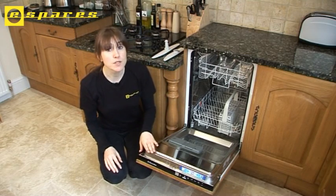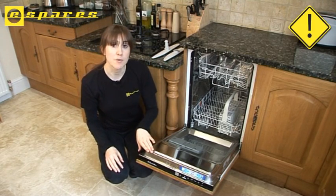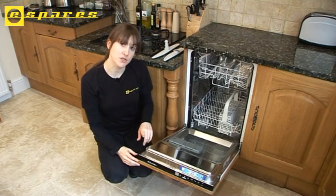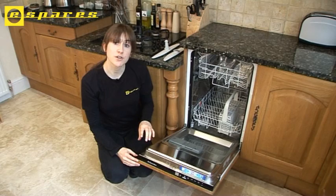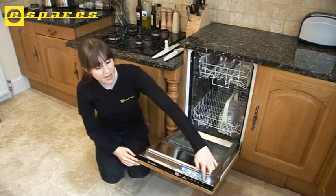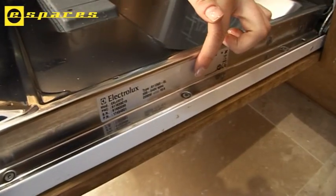Safety first — always make sure that you disconnect the appliance from the mains before you start work on it. You always need to know the model number so you can ensure that you're ordering the right parts for your appliance. This can usually be found around the edge of the door — on this model, it's here.